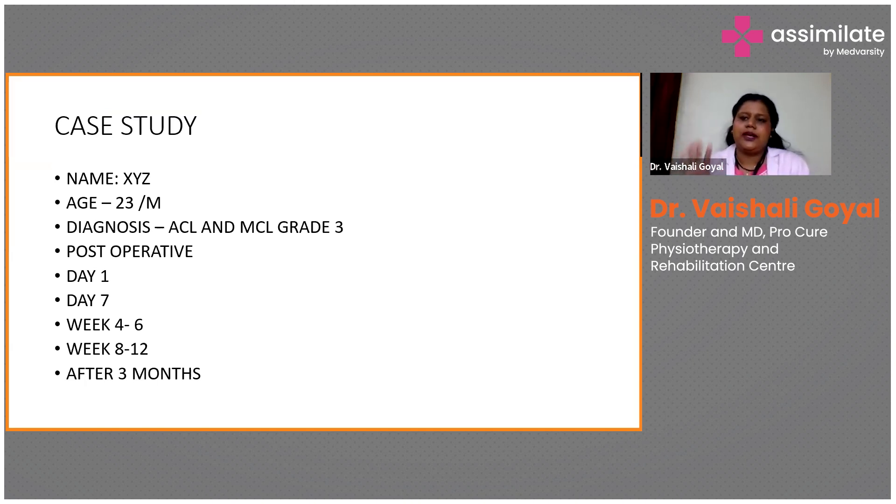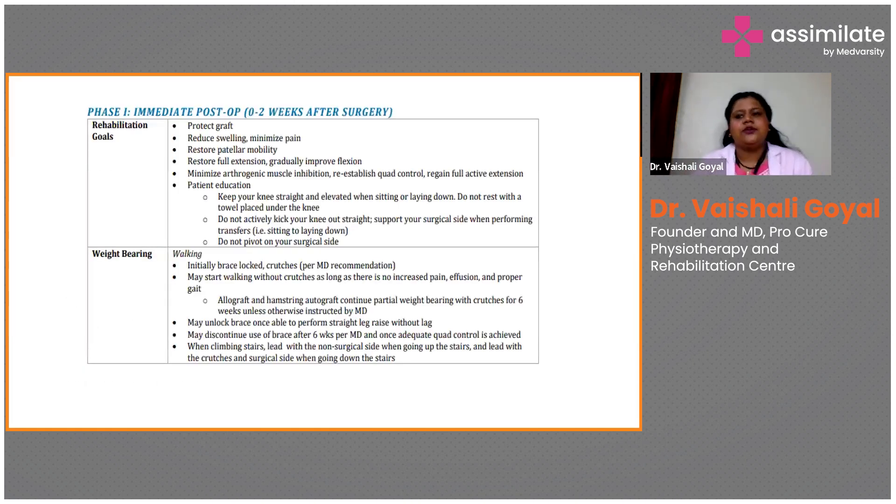We started with gentle isometric contractions. In Phase 1 — immediate post-op — I follow the Michigan Rehabilitation Protocol, explained in my own language. First, apply ice before and after treatment. Second, isometrics is the goal for knee rehabilitation, or any joint — shoulder, hip — just start with isometrics. It is the safest mode of exercise. Connect with the patient and say: press my hand slowly. Ask the patient to put their hand on the knee and see if they can feel the contraction.